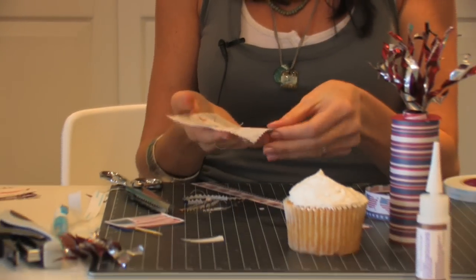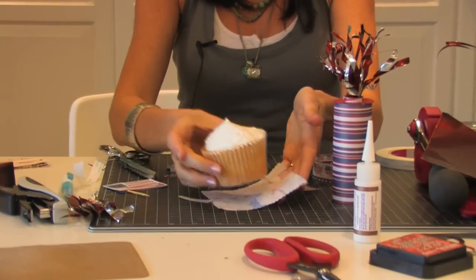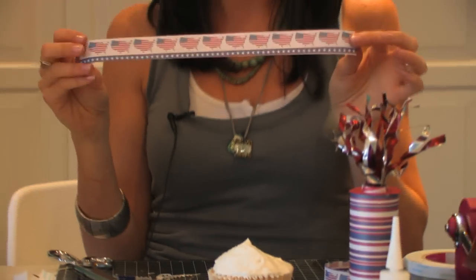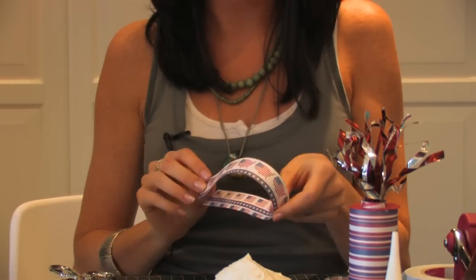Now that we have our material, set the cupcake down on top of it. And then we have our strip that is going to go around the cupcake.